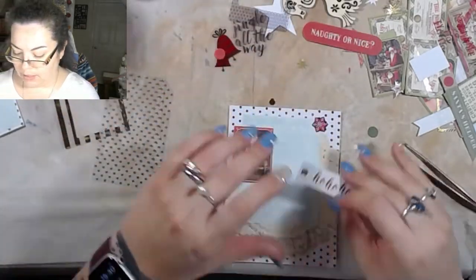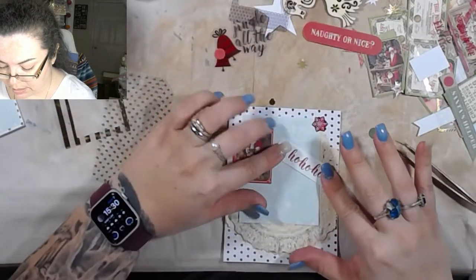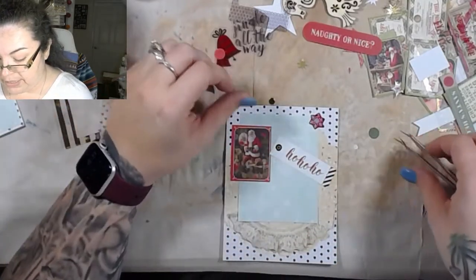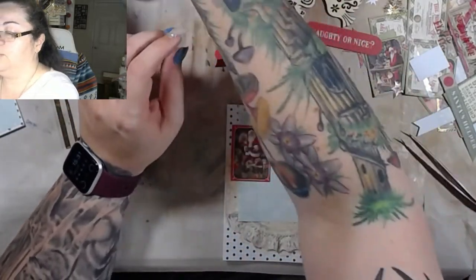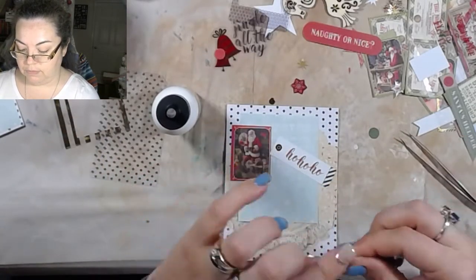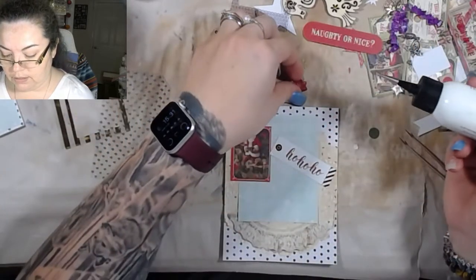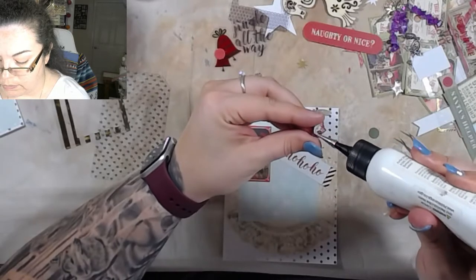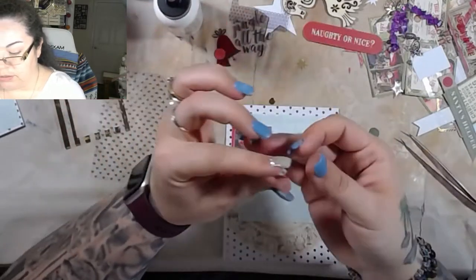I think our next mass card-making session is going to be with the base included, because right now I've already got the bases made. So it's kind of... I wouldn't say it's cheating, but part of it's already made.